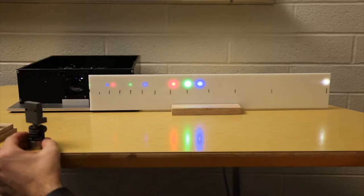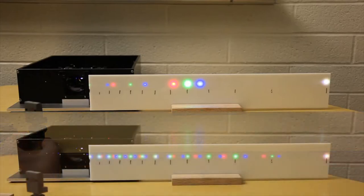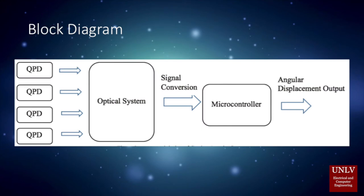This means that the first-order reflections from the 600 lines per millimeter grating will appear at the same location as the fourth-order spots from the 150 lines per millimeter grating. Our sensor uses a QPD amplifier to detect light and amplify the source.